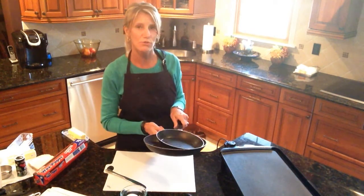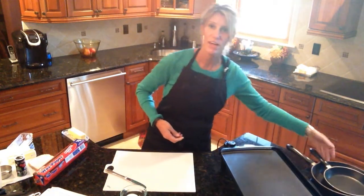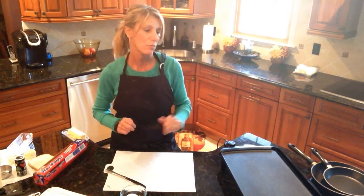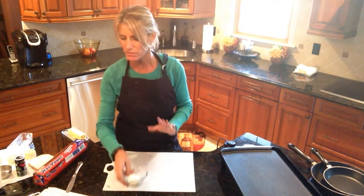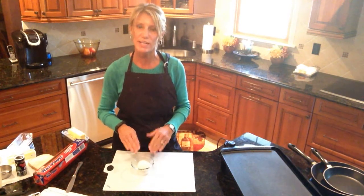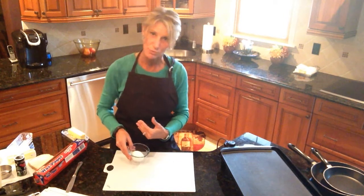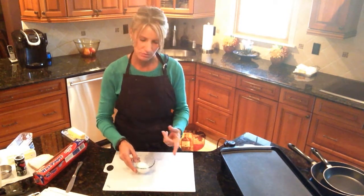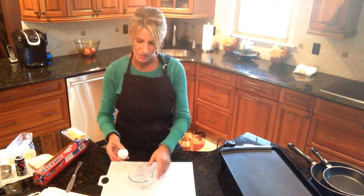In class we'll most likely be using the griddle since I have four freestanding ovens and a wall oven that two groups would share. The first direction is to carefully crack the egg into the custard bowl — this ensures you don't have a bad egg with blood in it, and reduces the risk of getting shells in your food. My hair is up, my apron is on, I've washed my hands, and I'm ready to go.